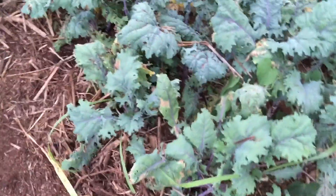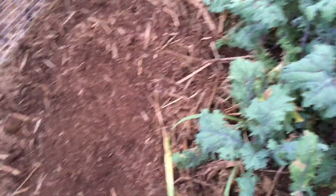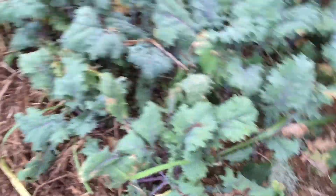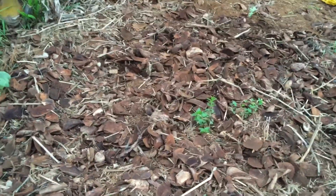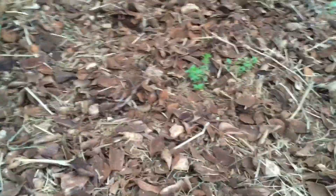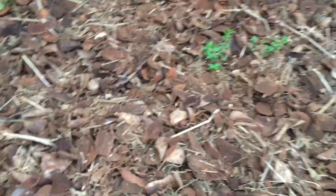Another day I have to go in my kale bin and actually fill in the bald spots with more of the compost. And then over here - I don't know if you remember - but there was a pile of all these coconut chips.